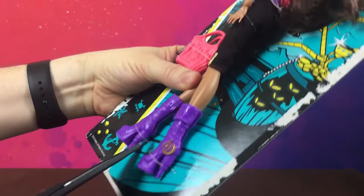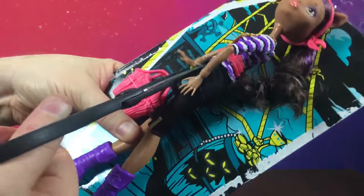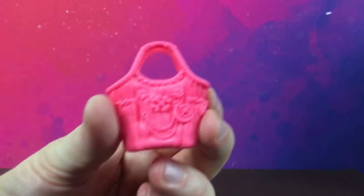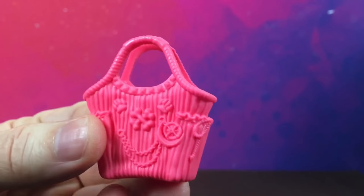Let's snip her free. There's another one there, and her hair. So first up she comes with this carry bag — it's very, very detailed. I think this was kind of the last of the really highly detailed Monster High dolls.